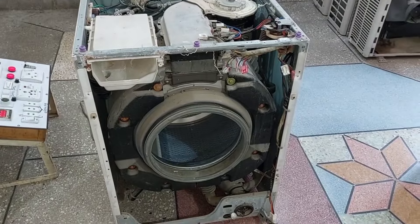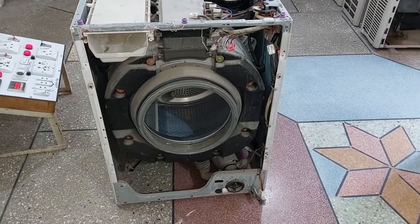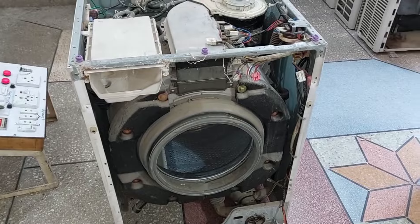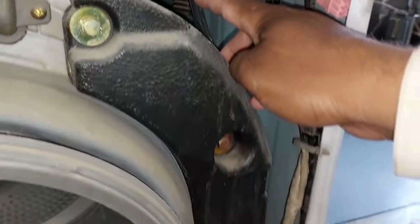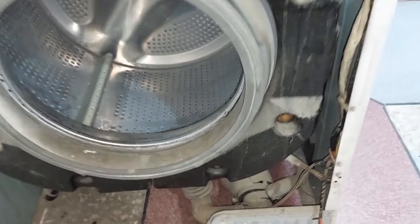I have removed the front cover from the washing machine to help you understand how the air trap is used for the water level in the drum. This pipe I showed you is moving down. Let me explain how it traps the air, which makes the water level function work in the washing machine.